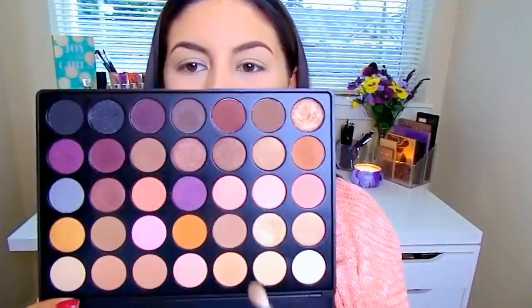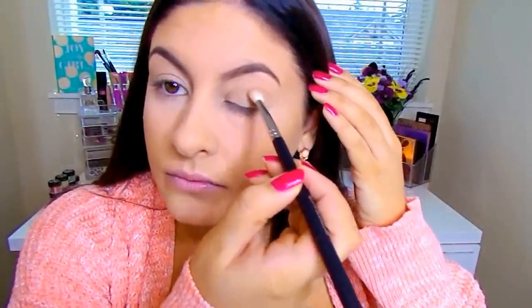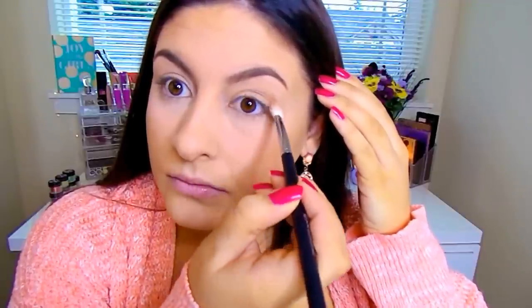First I'm going to go into this Morphe 35W palette and go in with a basic light camel-brown shade. I'm going to take that on a large fluffy blending brush and just start putting this right into my crease area so that we have a nice smooth transition.